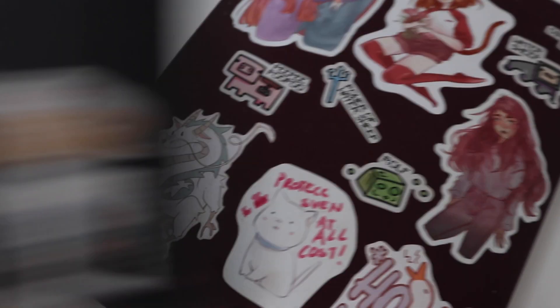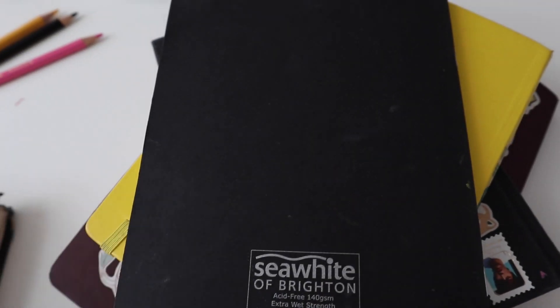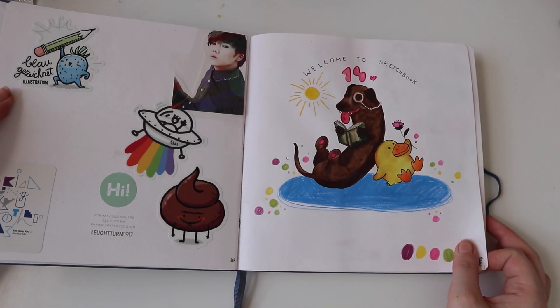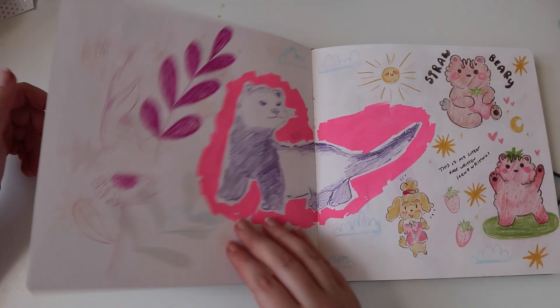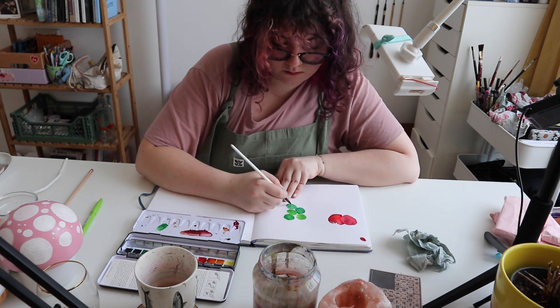Hello friend and welcome back to my channel. My name is Sike and today we are going to talk about sketchbooks. When you clicked on this video you might ask why would I need a guide on how to use a sketchbook. My friend, you probably don't, but I have some tips on how to have the best time with your sketchbook and maybe you can learn something or use this guide for your own sketchbook.